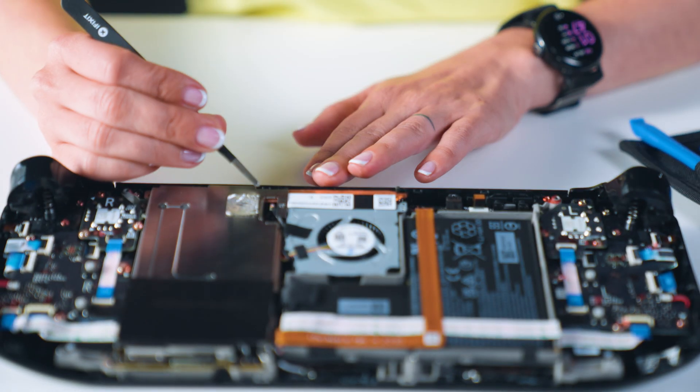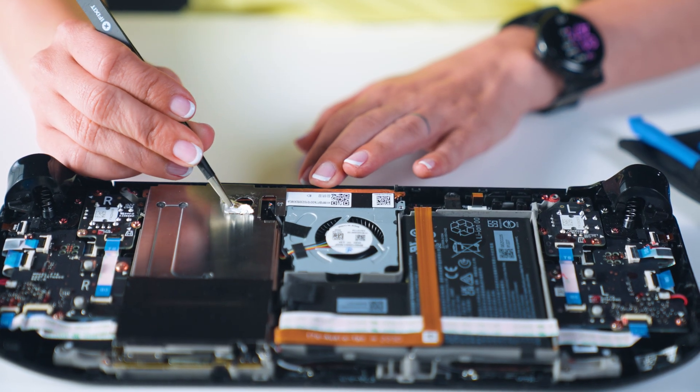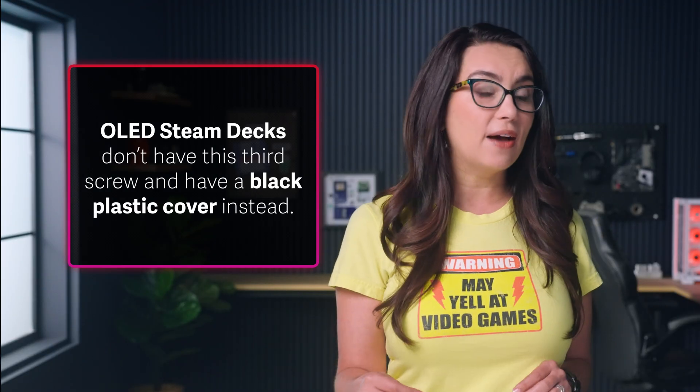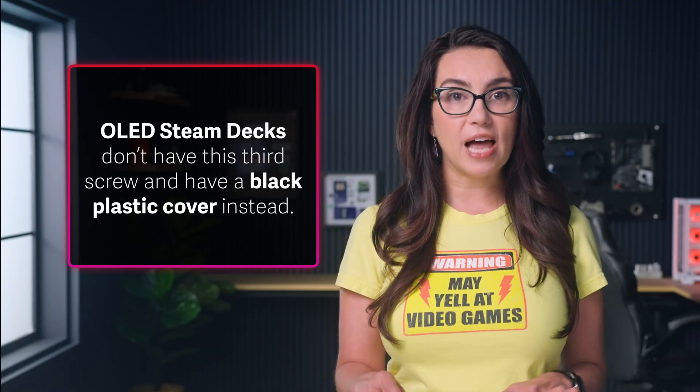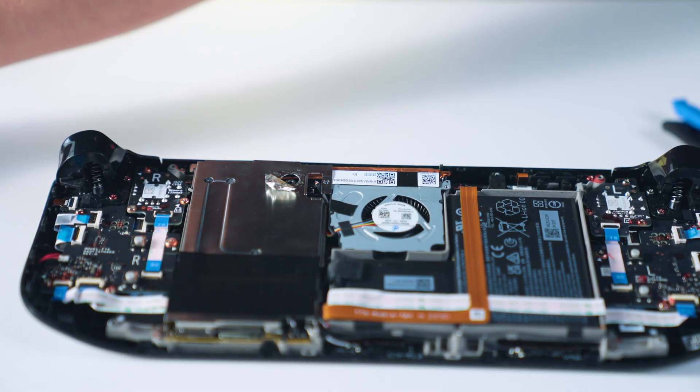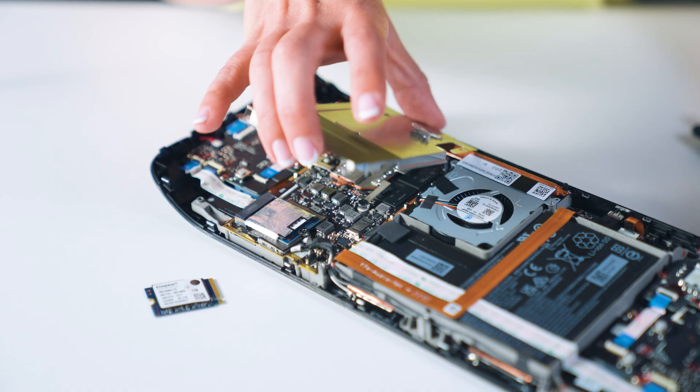Depending on the model of Steam Deck you own, the next part may vary. The basic model has a metal motherboard shield with a piece of foil tape covering a hidden screw — try not to rip the tape, use tweezers if you can so you can reuse them later. OLED Steam Decks don't have this third screw and have a black plastic cover instead. Unscrew the motherboard shield screws, keeping screws of different thread lengths separate, and carefully remove the motherboard shield.